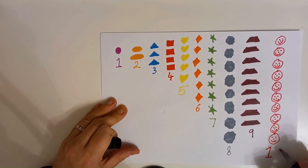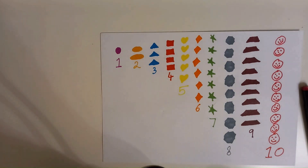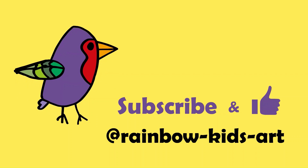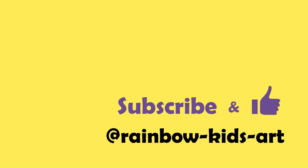Ten. Thanks for watching. Please subscribe to our channel Rainbow Kids Art for more fun videos.